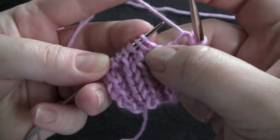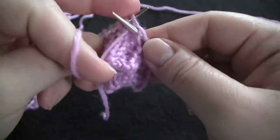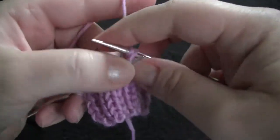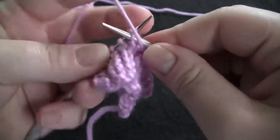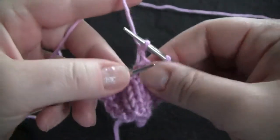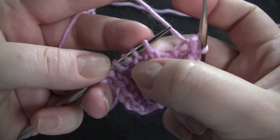Now I have two purl stitches — purl and bind off, purl and bind off — and now again I have two knit stitches.